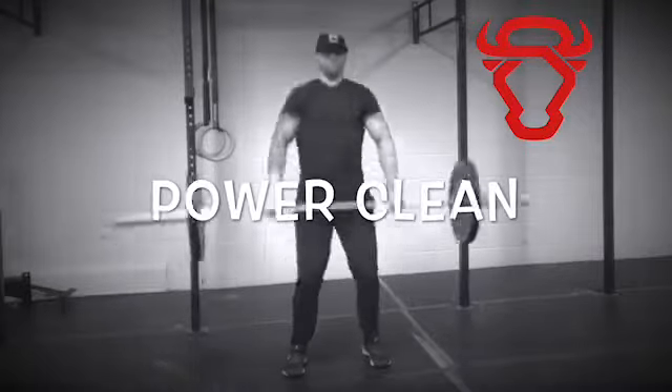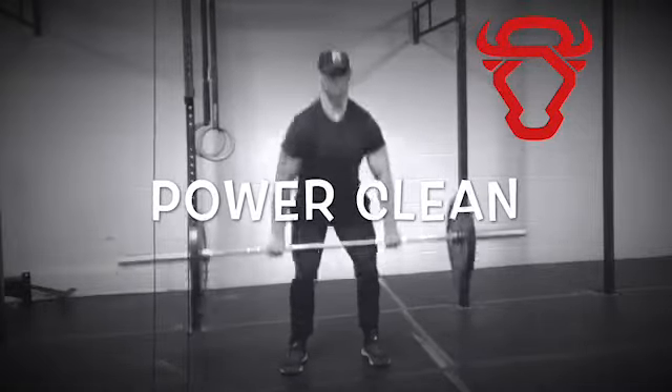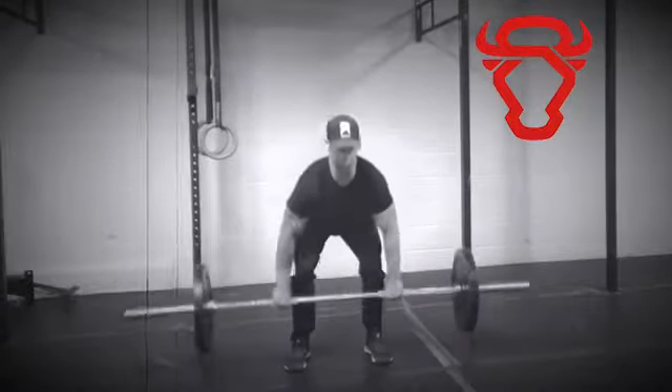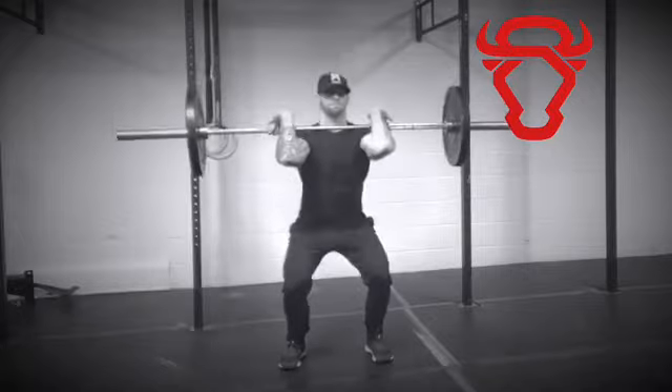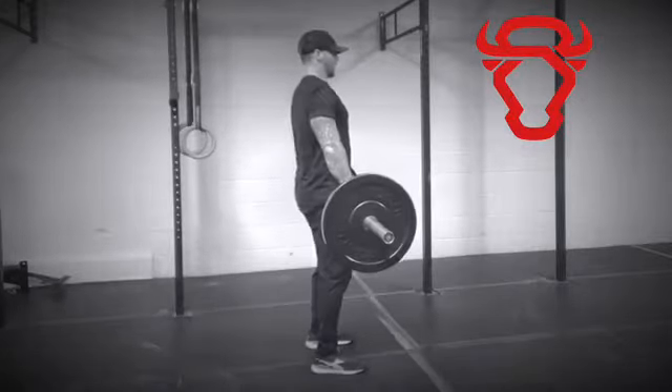The power clean is a beneficial movement for increasing hip, glute, and hamstring strength while also improving explosive performance. On the setup, position your feet shoulder-width apart, grab the bar with a shoulder-width grip, and keep your chest up slightly.